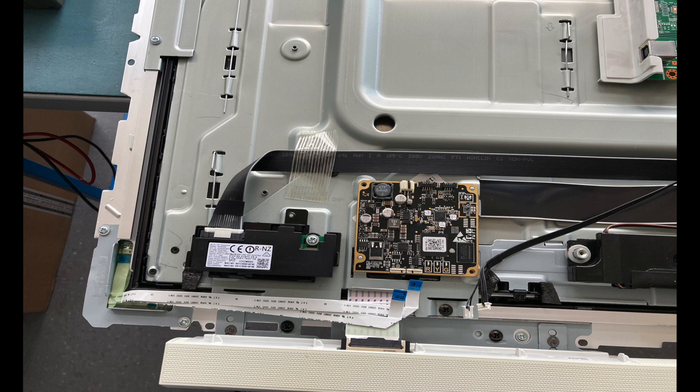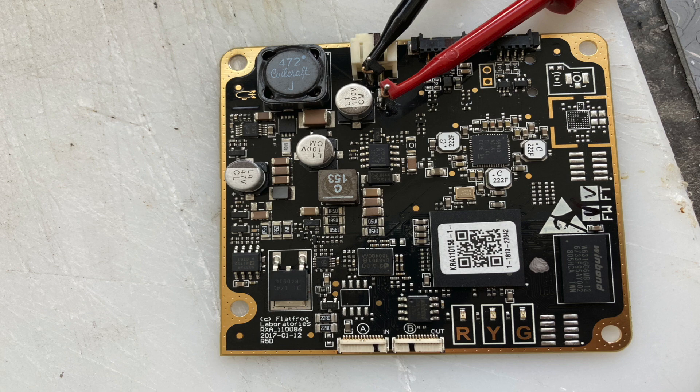That's an indication that something may be wrong. So I first checked the supply voltage from the motherboard, and it was 12V and it seemed to be okay. So the problem was on this touch controller board.